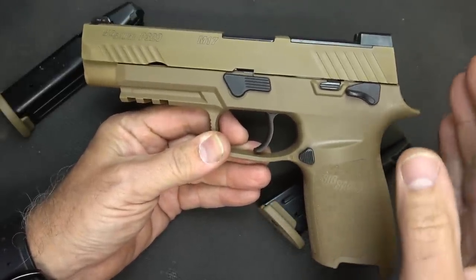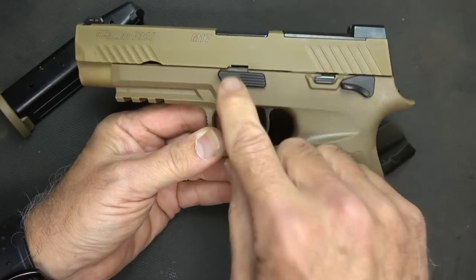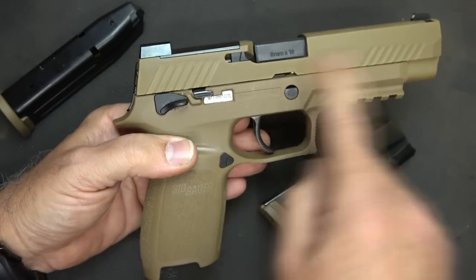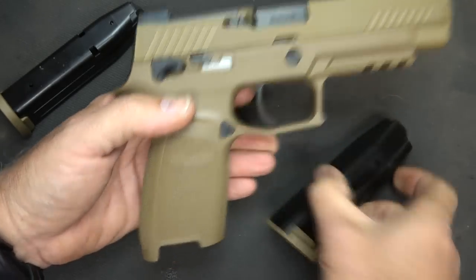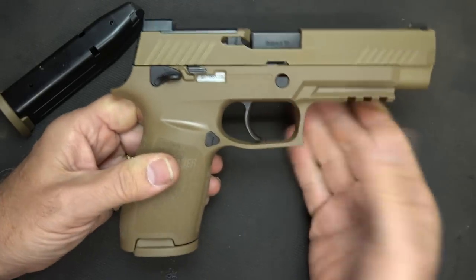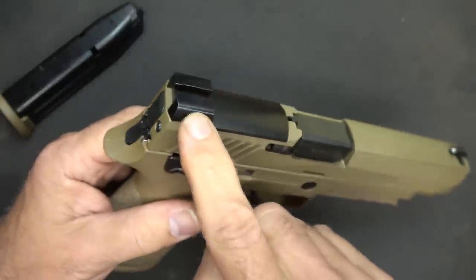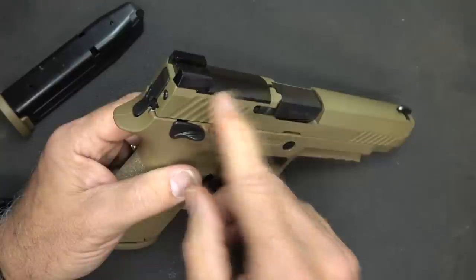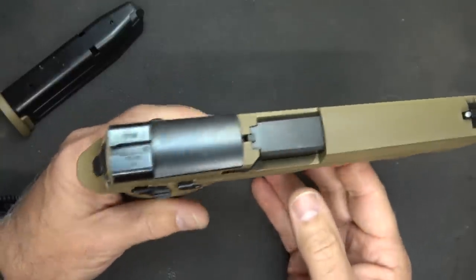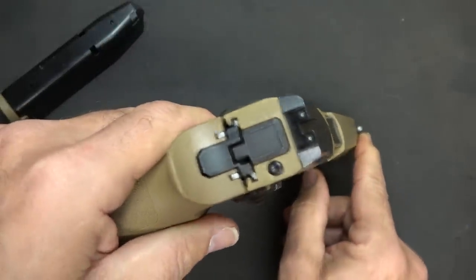About the original M17s delivered to the 101st Airborne — those controls were actually in a PVD coating as well, just like the slide, whereas here we have the black. It does have the three-dot SIG sights, and of course this sight is built into the plate. I do have one of the Leupold Delta Point Pros — I'll show you how that thing fits. It's a very nice sight system.